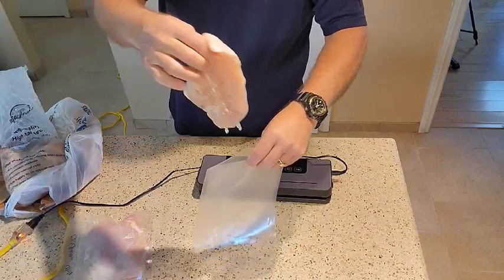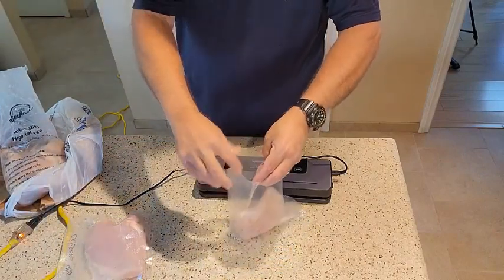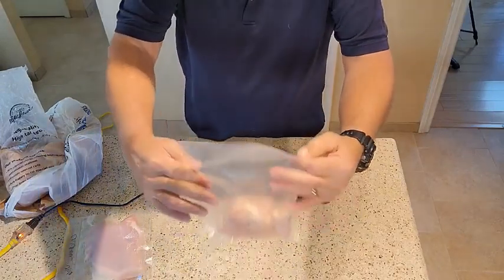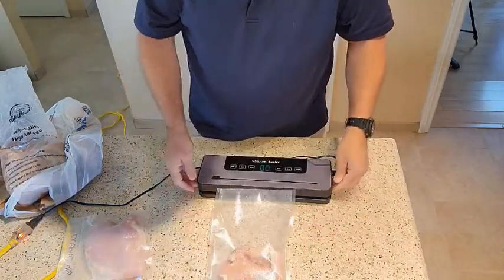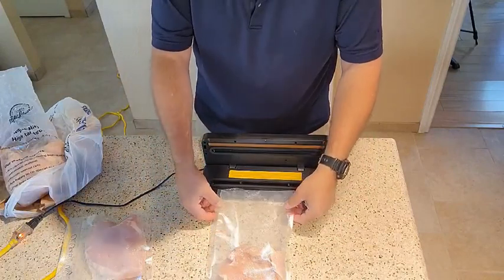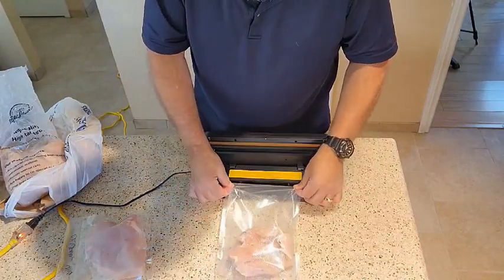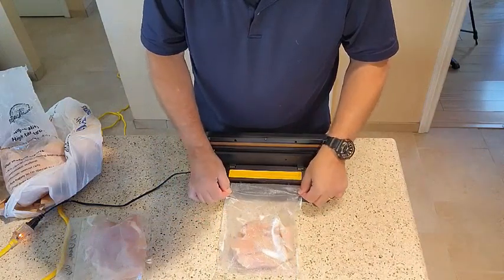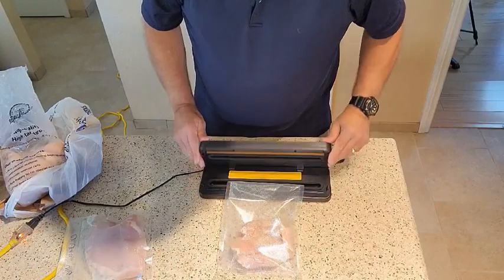Now the instructions said you don't want it too wet — these are not too wet. You just put it down in the bag, get it nice and flat on the end — that's where you're going to be sealing. Push the two buttons on the side; this opens up. There are two little clips here that you want the bag to go right down underneath the edge of those two little clips right there. Nice and flat. Push it down.